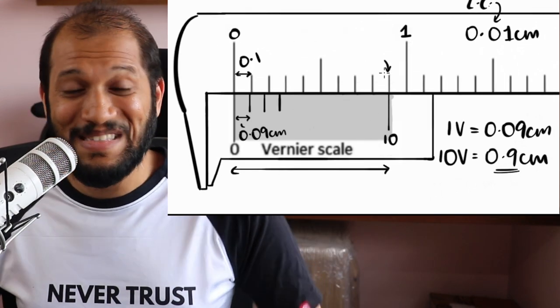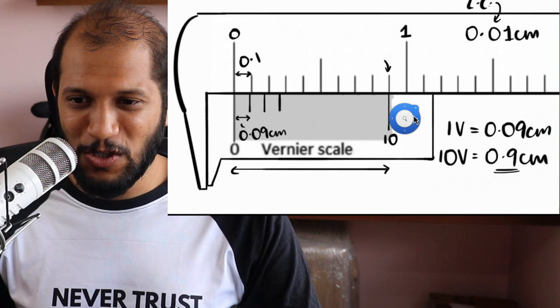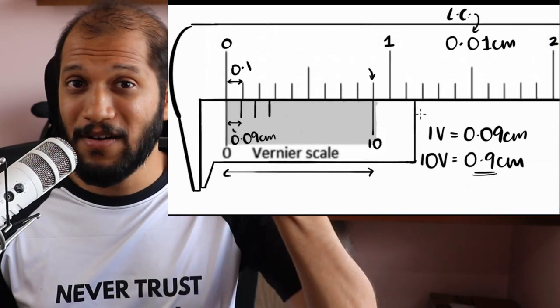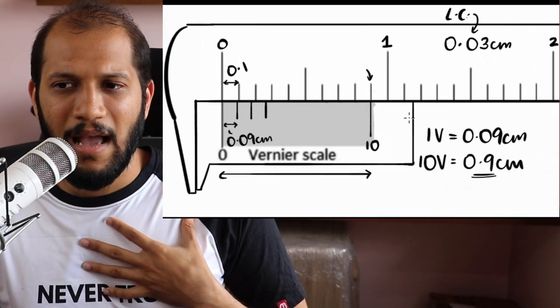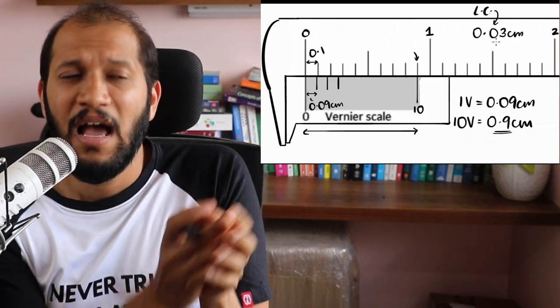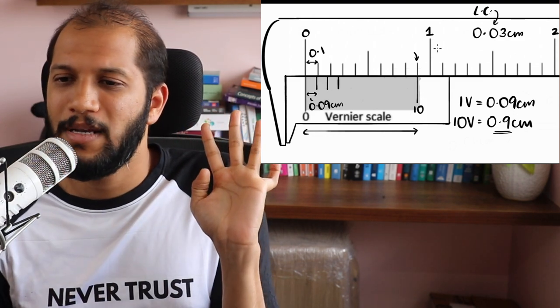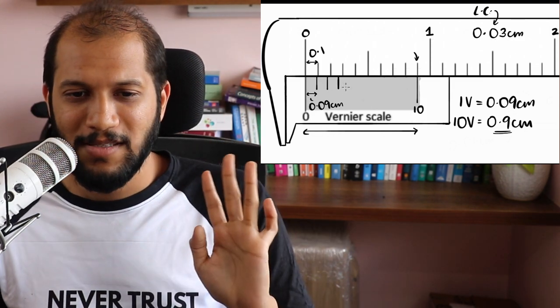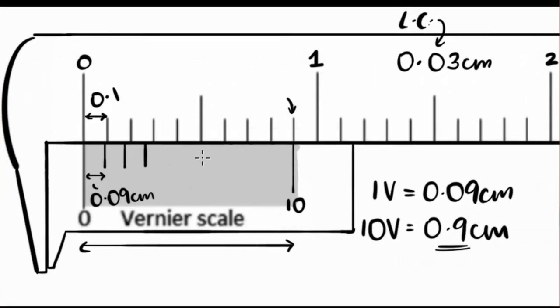Does it all make sense? This is how we would rebuild our own Vernier scale. Now let's say we want to build a different Vernier scale with a least count of not 0.01 centimeter but 0.03 centimeter. Can you pause and think about how this whole thing would change? How would you build your Vernier scale using the same logic?